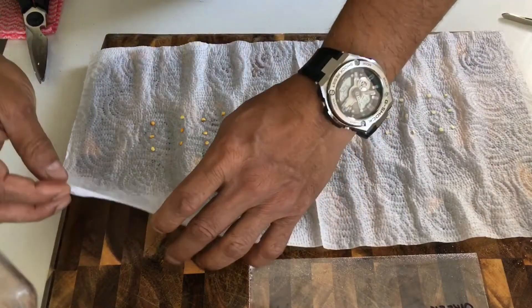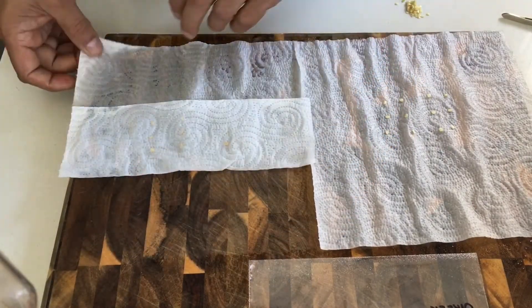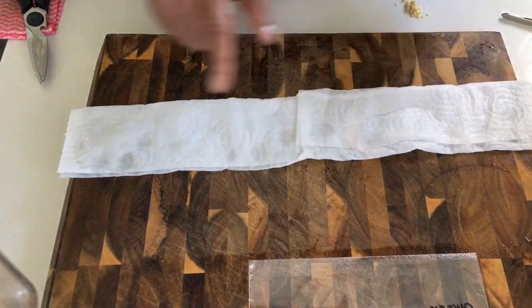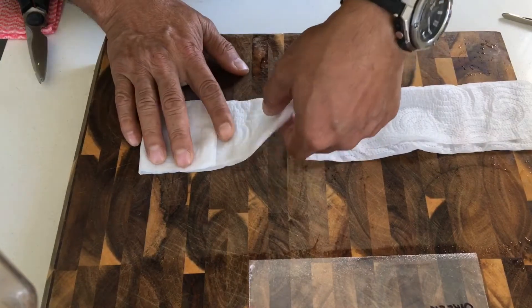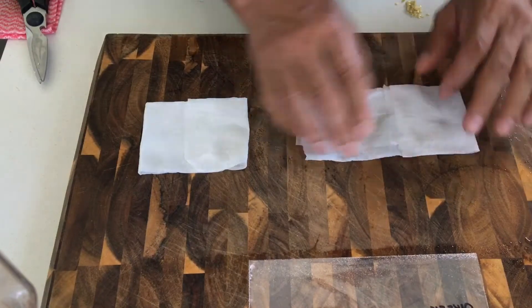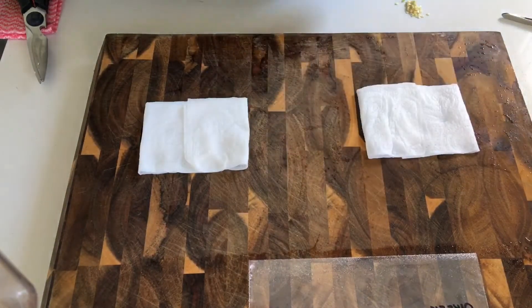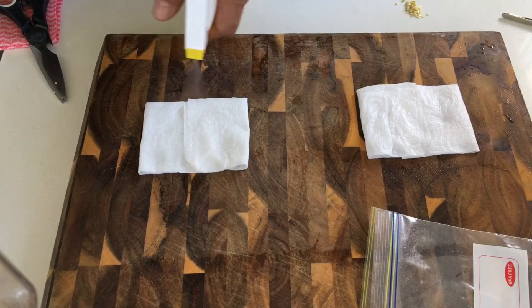Let's now fold it. This is the green and this is the red, and we fold it that way and that way. Then it all goes in the sandwich bag — a bit more water before you place it in.